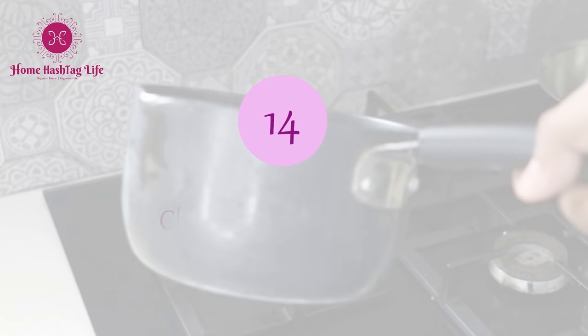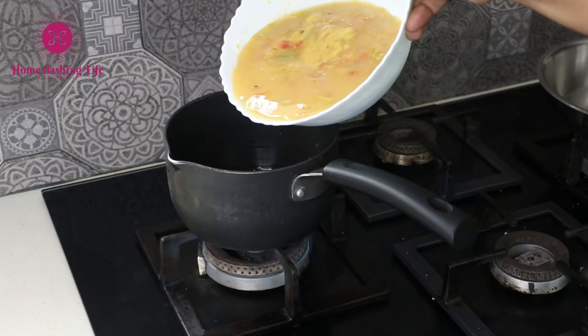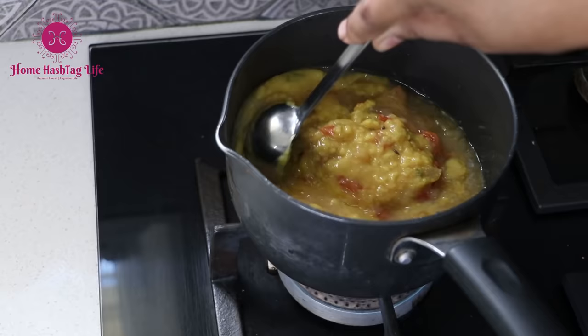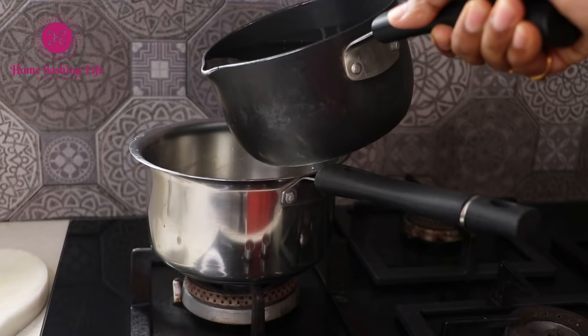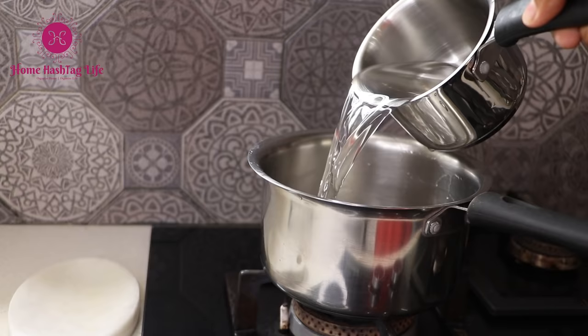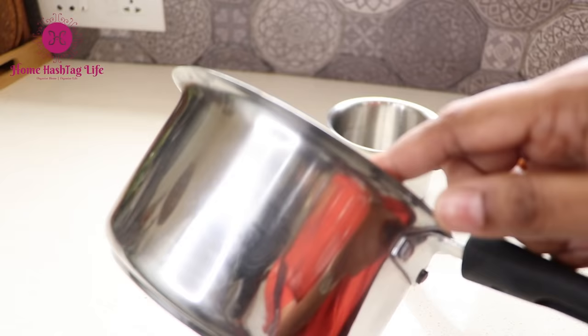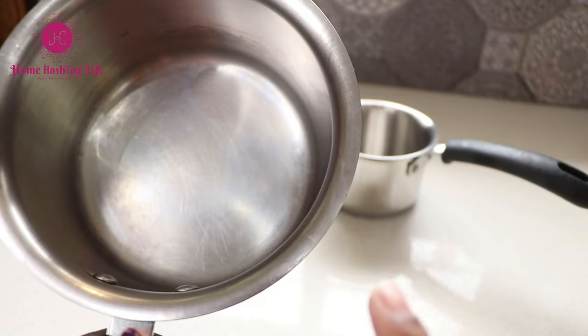Never choose a straight-edged saucepan for making tea or boiling milk. If you are making oats or reheating food, that is okay, but not for any liquids — it will definitely spill. Spills always mean investing precious time in cleaning. Always go for a saucepan with a convex edge — liquids never spill.